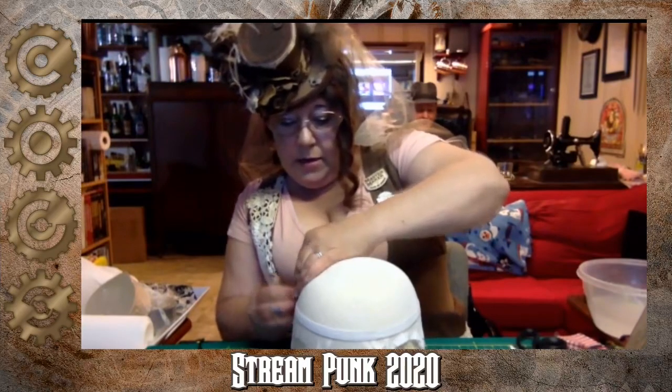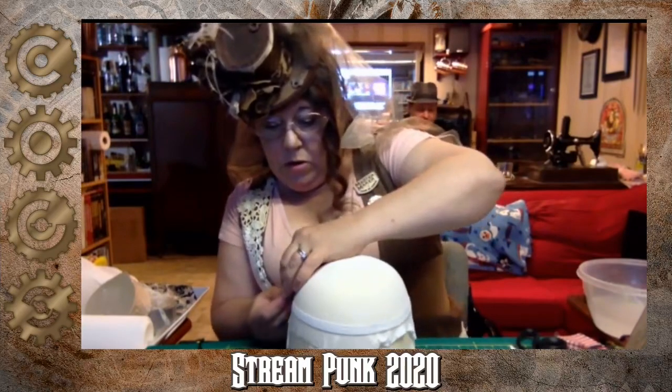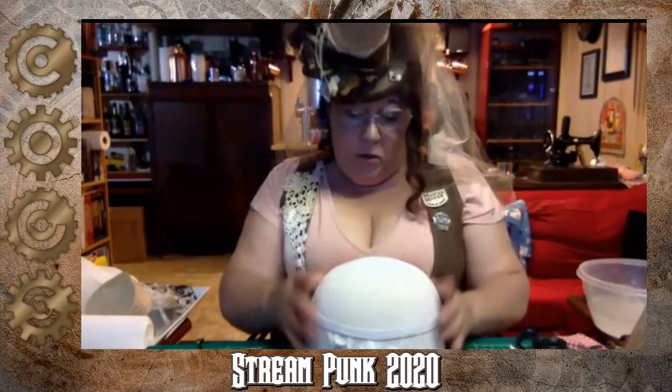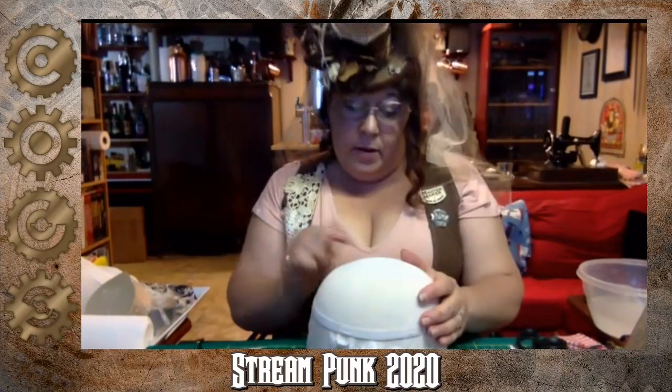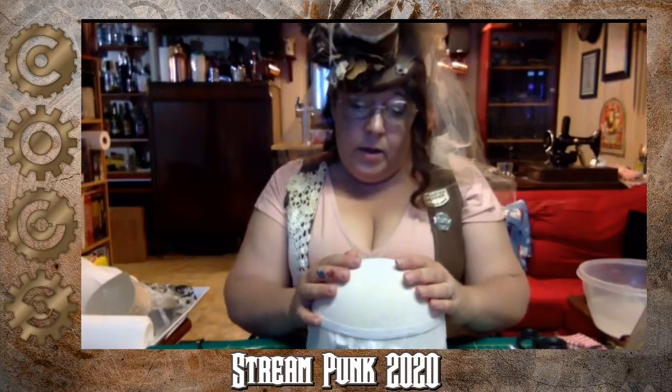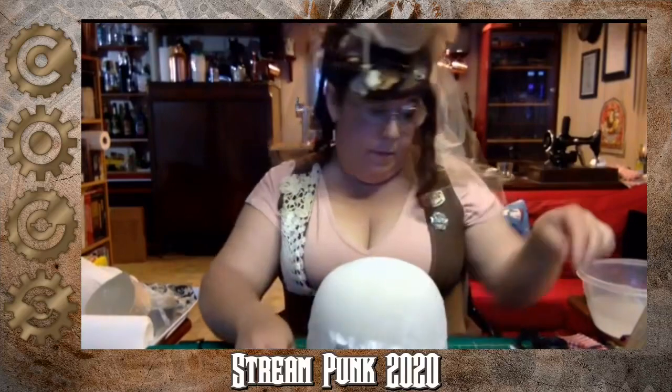Let it sit for a little while — let it sit for 24 hours. You want it absolutely completely dry. You can use a hair dryer on it if you want to quicken it a little bit, but just because it's dry on top doesn't mean the bottom layer is dry. If it's wet at all, it could possibly mess up your shape.